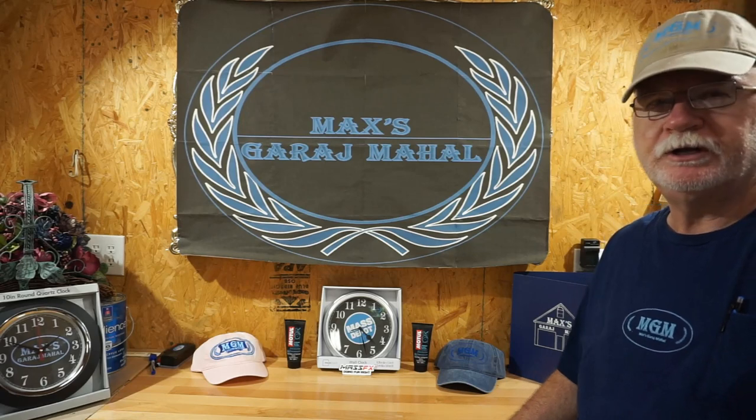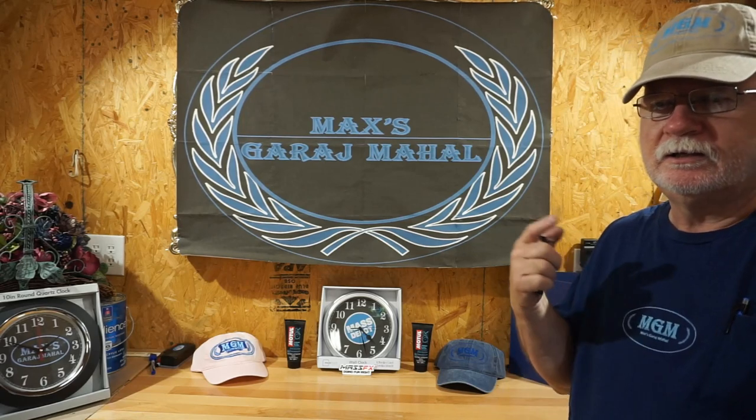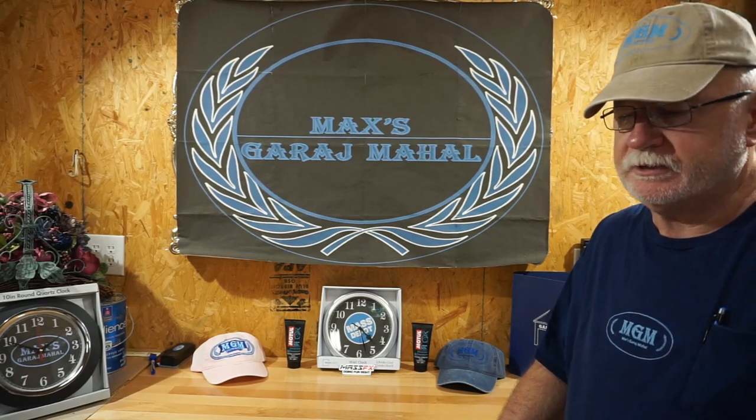Welcome to Max's Garage Mahal. We're going to do a little deal today that is about putting a deck bumper on a Hustler Raptor SD, or even a Hustler Raptor Limited or Standard.